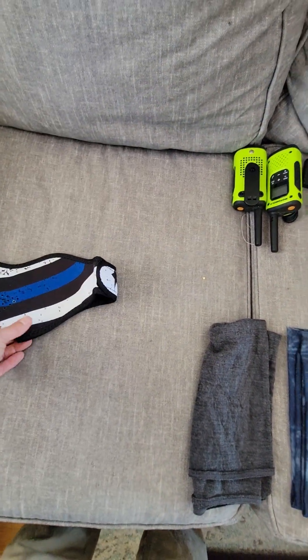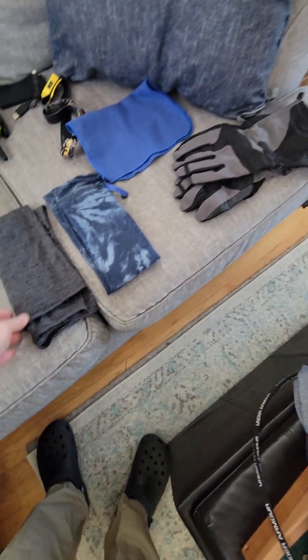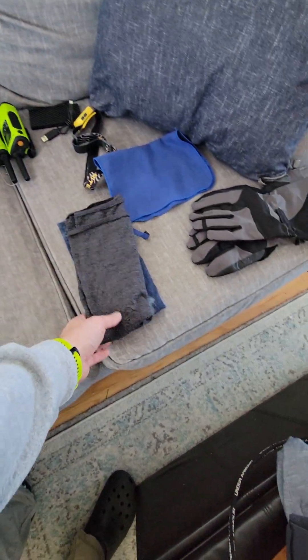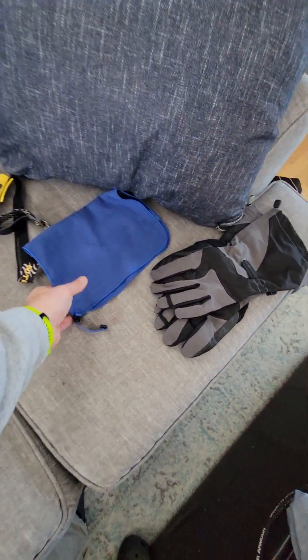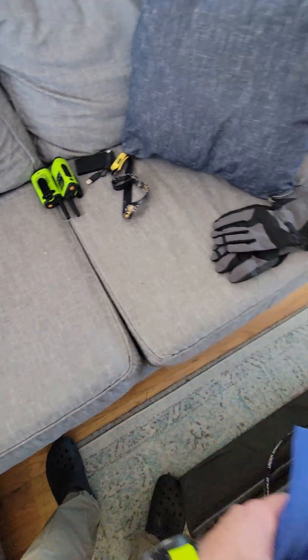This is a face gaiter just for high winds. Two buffs — one for my face and one for my head, and one of them is merino. There's also a rag for my face or my goggles.